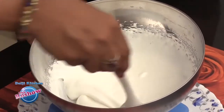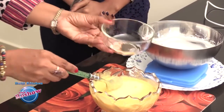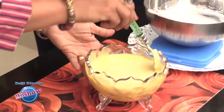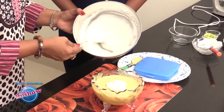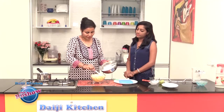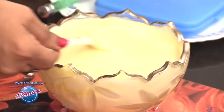You can see it has doubled in volume and is now thick. We are going to mix in the gelatin we set aside — gelatin helps to set the dessert. Now gently fold the whipped cream into the mango mixture.